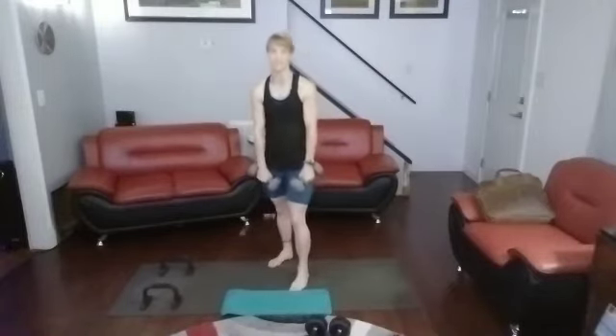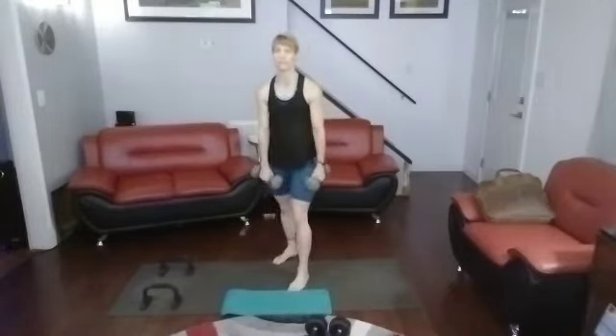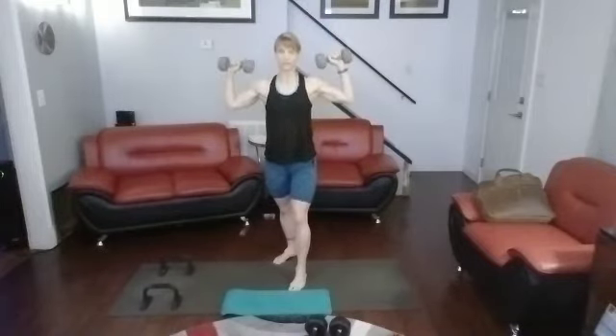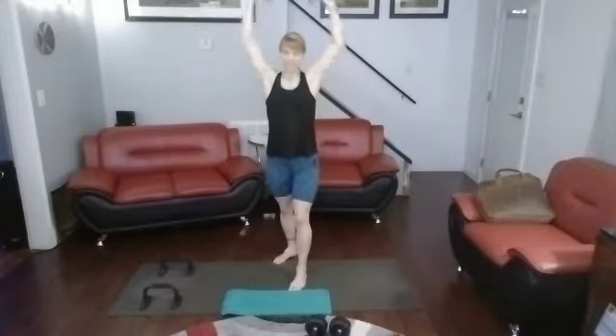All right — I'm going to keep these for 20 shoulder presses, keeping the 10s instead of going to the 15s, but really focusing on the muscle. 3, 2, 1. 1, 2, 3, 4, 5, 6, 7, 8, 9, 10.